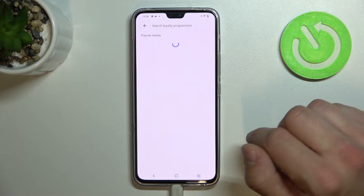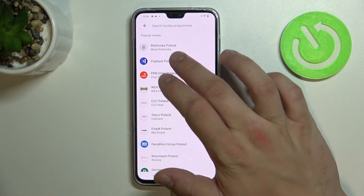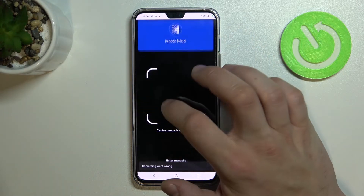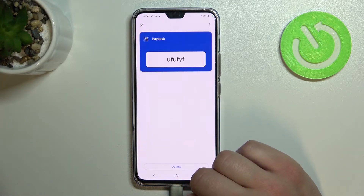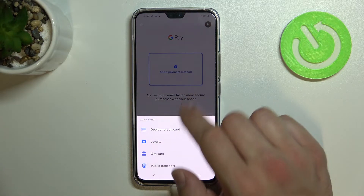Firstly let's enter loyalty card and select the loyalty card you would like to add, for example Payback Poland. Now you can scan your card or enter details manually. Go back and it's set.